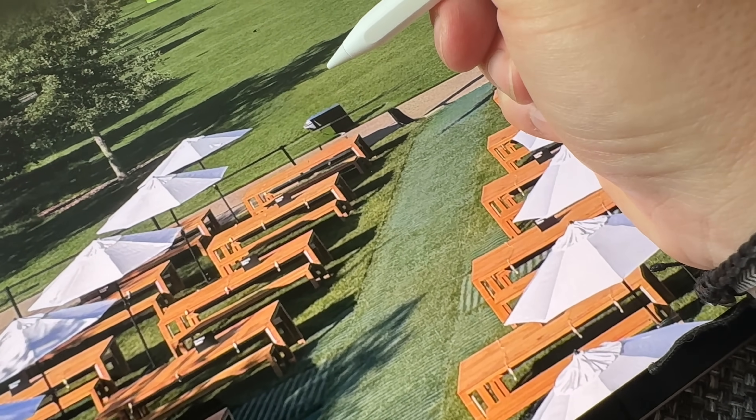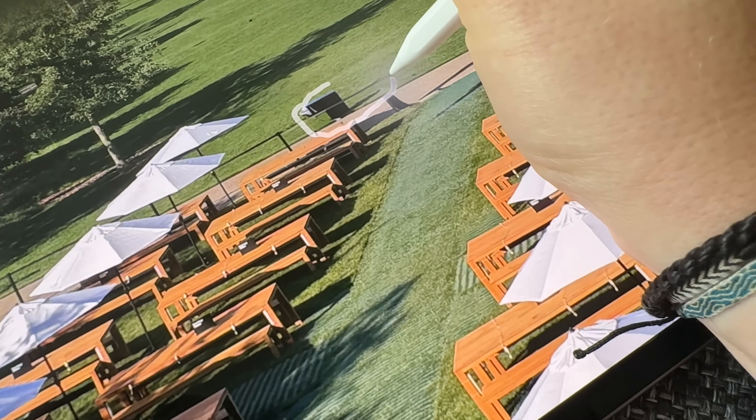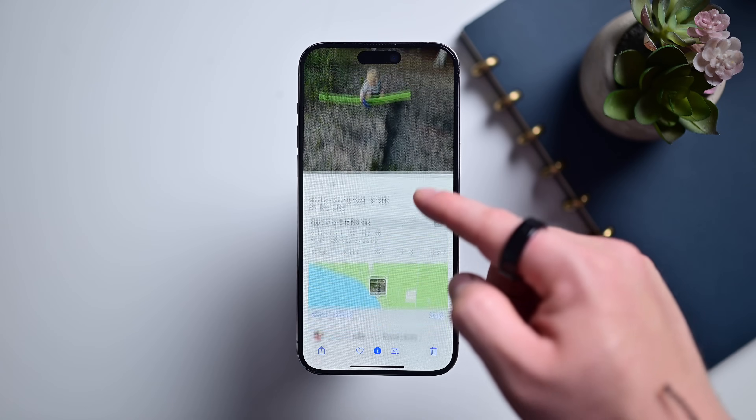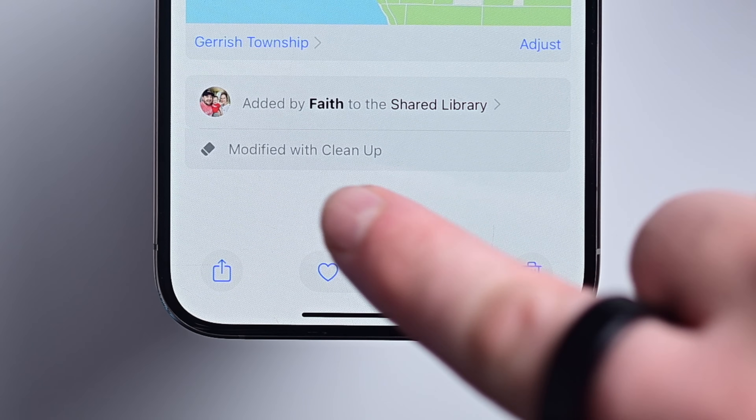Any photos edited with Cleanup also have it added to the metadata, same as if you generated something with Image Playgrounds coming down the line. Slide up an image here in the Photos app and you'll see the date, the camera it was shot on, and that it was AI edited — to help prevent misinformation.